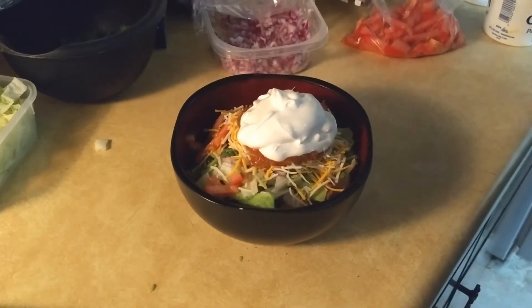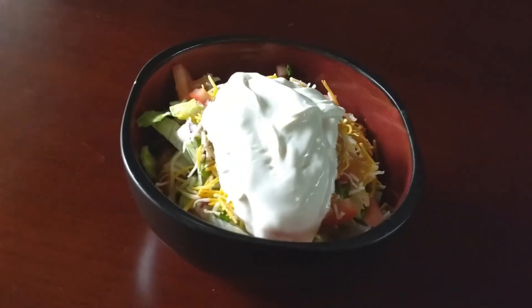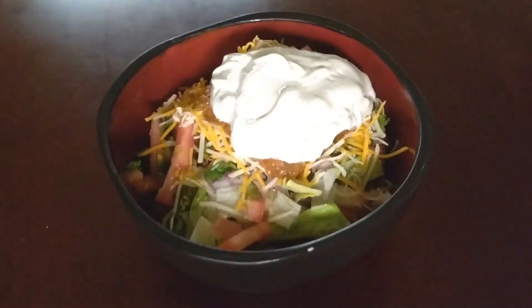And there we have it — some very delicious fresh taco salad bowls. Thank you guys for watching. Make sure to like and subscribe for more videos, and you guys have yourselves a great day. See you next time.